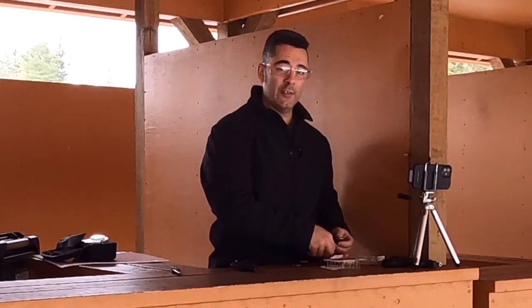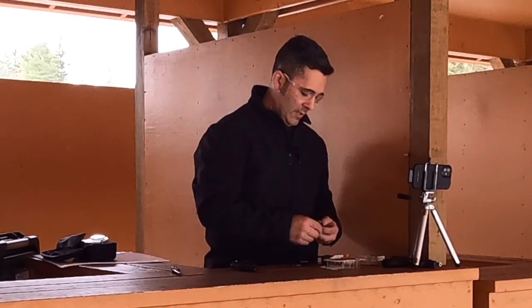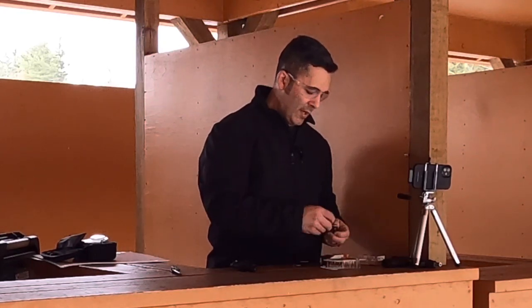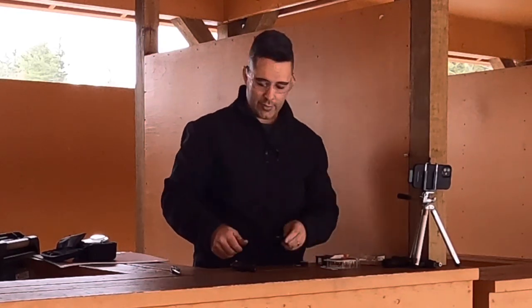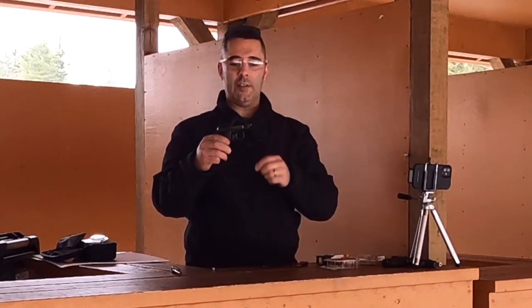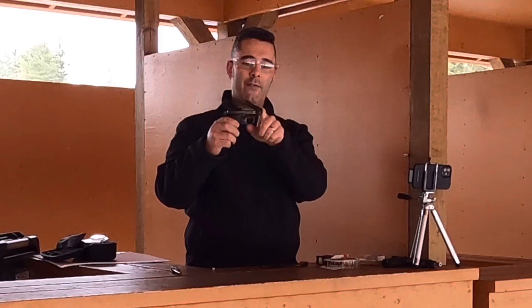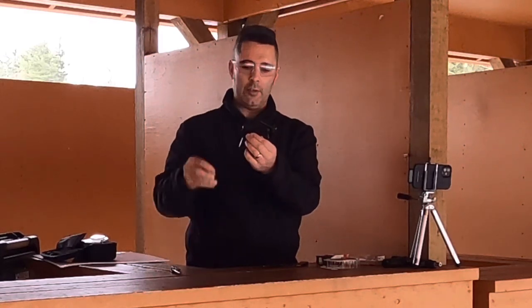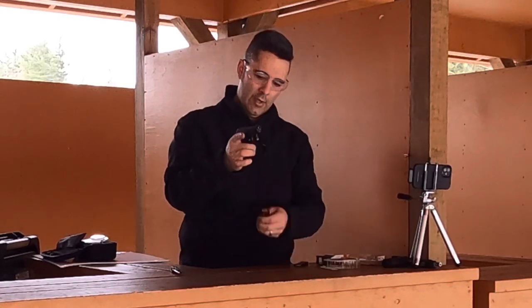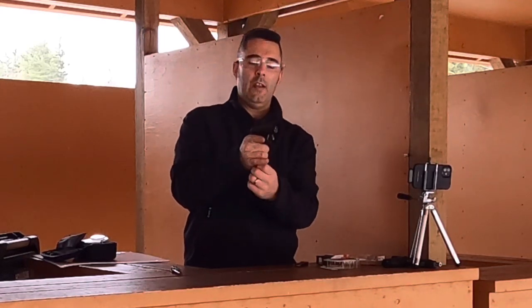But this is the Beretta 950BS Minx, which is a .22 short. And again, the cool thing about this, just like the .21As that I have, it has a tip-up barrel. So you can load your first round into the end of the barrel, close it, then load your magazine in, and you're ready to fire.